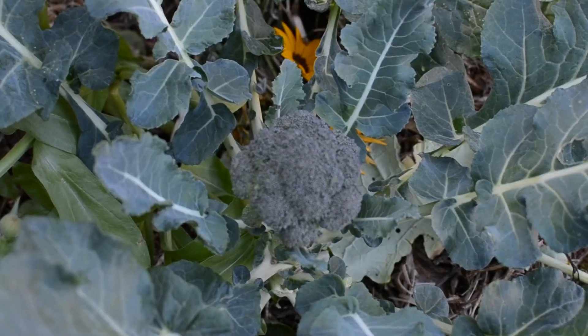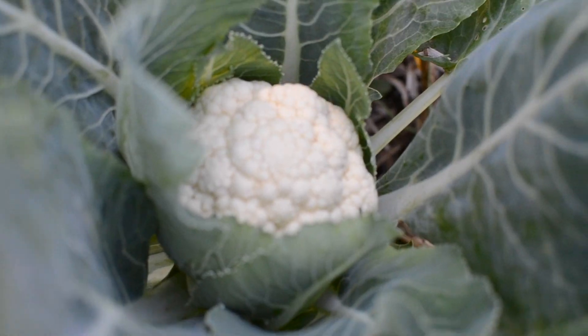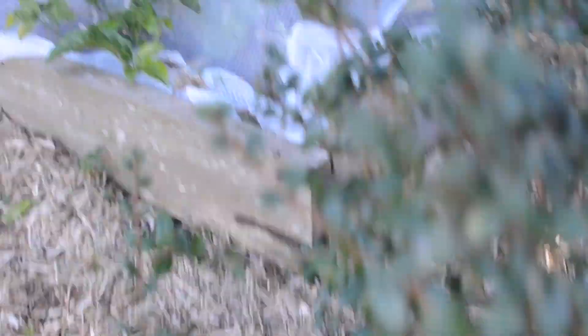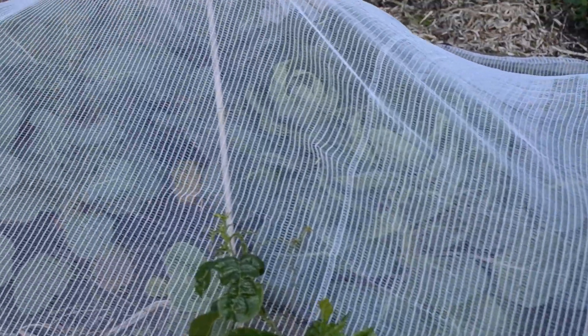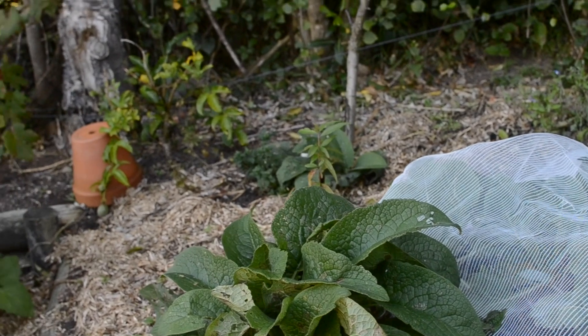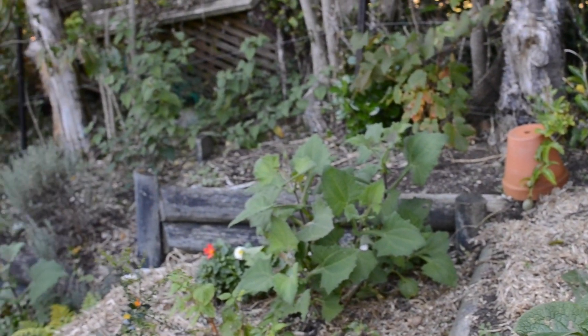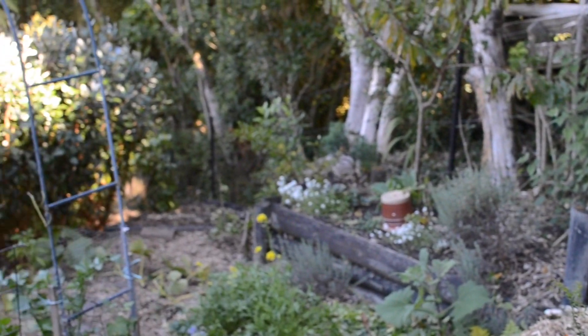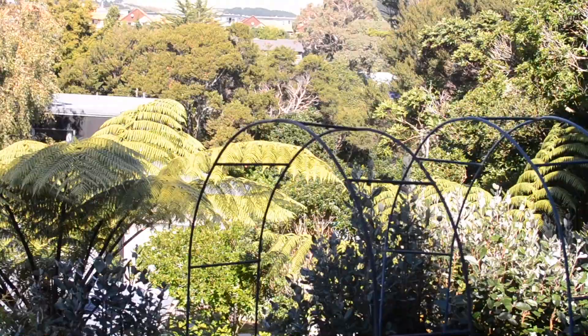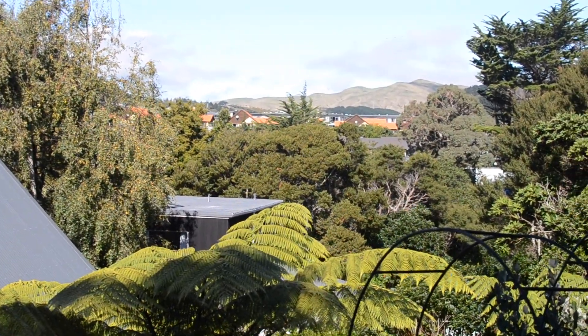Here are some of my brassicas planted in December. These ones have grown a lot more than the ones above here covered with the netting — they just get that little bit more sun. As you can see there is definitely still sun around in other places, just not in my garden.